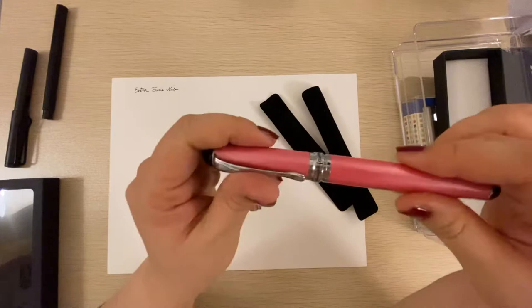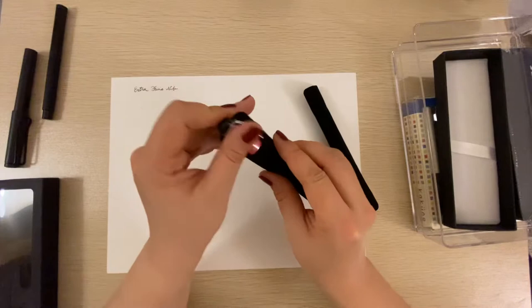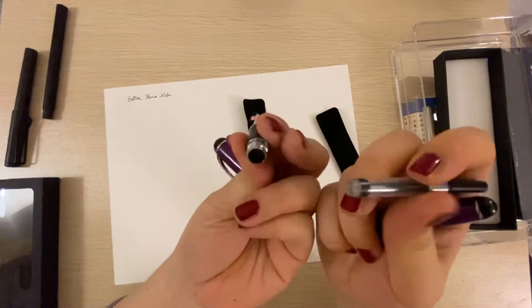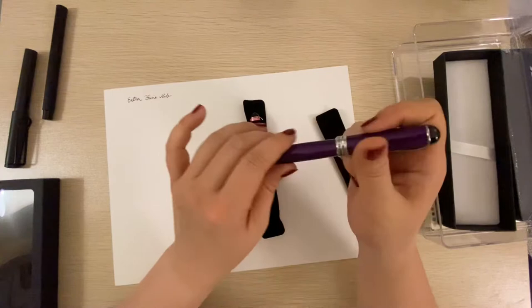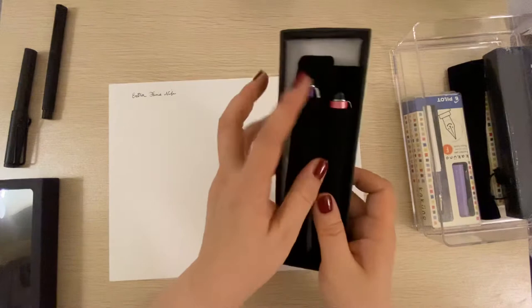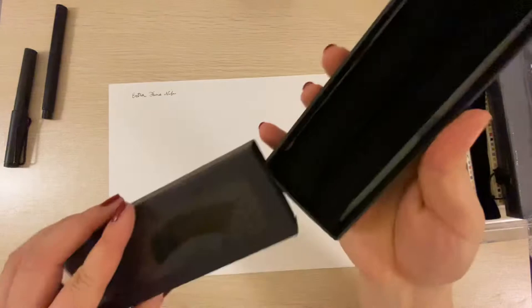I haven't tested them yet because I'm waiting on specific ink colors coming in the mail. Right now I only have black and blue ink and I wouldn't want to fill these up with that. The purple one is really pretty — I'm excited. It got good reviews and folks say it's comfortable to write with for long periods. It comes packaged in a velvety little holder in a little box.